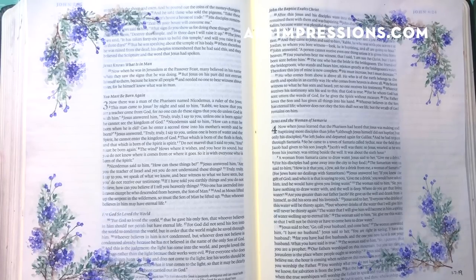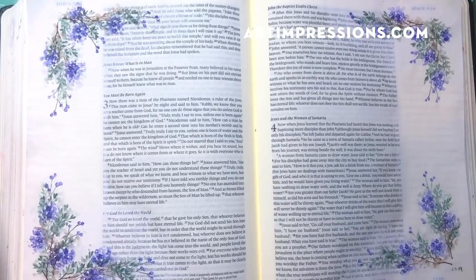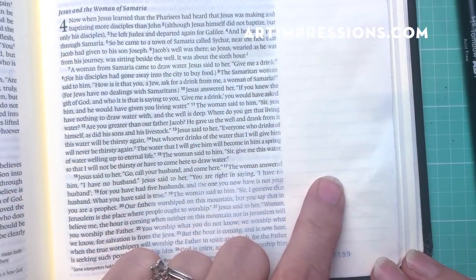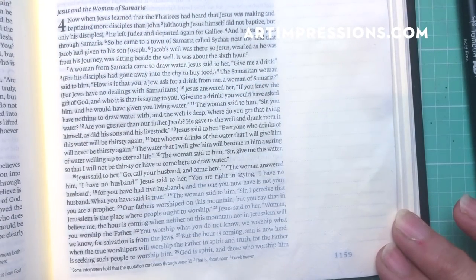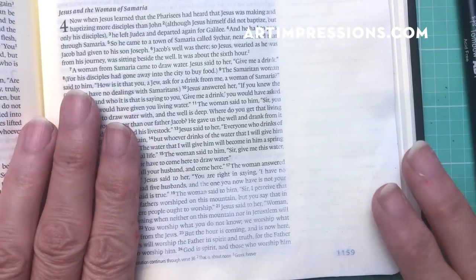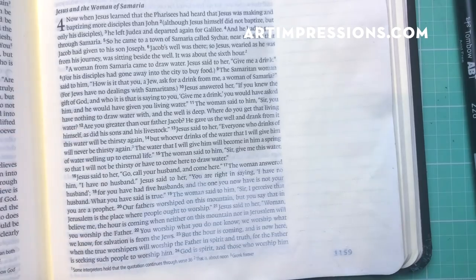They don't always have to be complex and time-consuming — you can do these simple borders really quickly. I have prepped my page on both sides of my Bible so that I won't have any bleed-through or puckering, and I'm ready to get stamping.